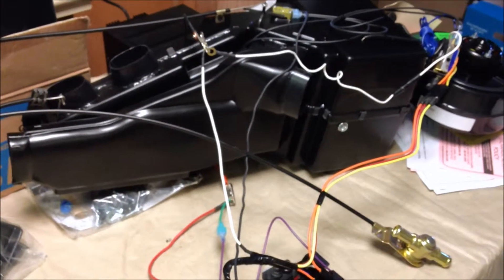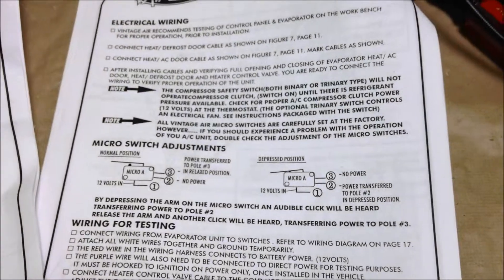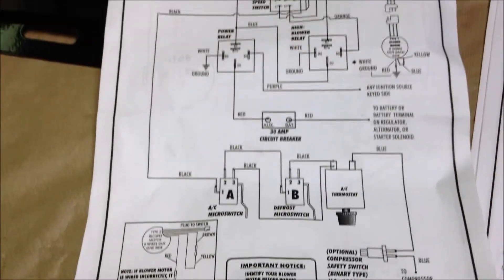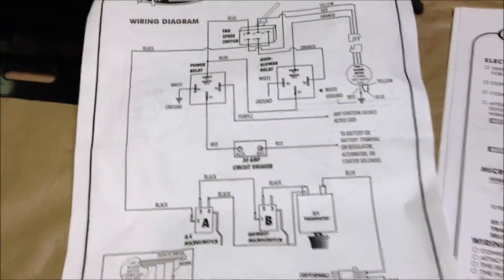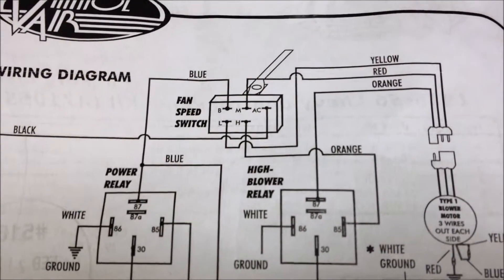We are getting ready now to bench test our evaporator unit before we put it in. I have been using the installation guide we have here, which talks about the electrical wiring and what wires we need for testing. We have been using our wiring diagram and going through everything, including having all the fan switch connections done properly, which I had to take off when I rebuilt the unit.